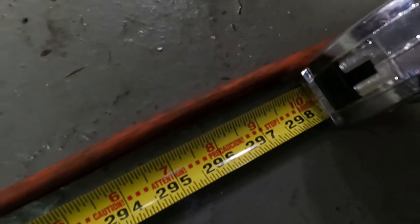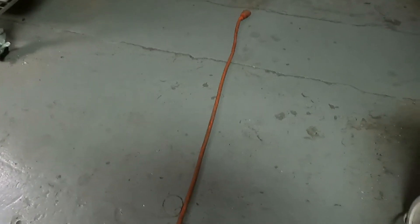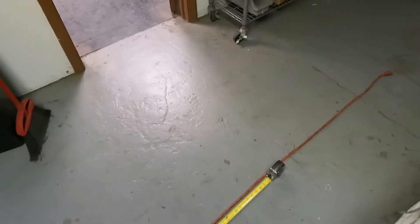298 inches, so that is 24 feet 10 inches, and we've got a little extra — about three feet more. So this is actually a 28-foot cord. We'll go ahead and get this stripped down and see how much copper is in it.